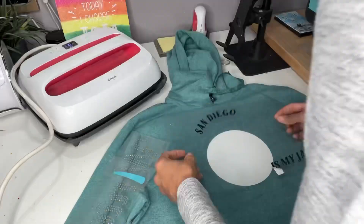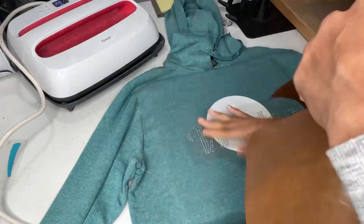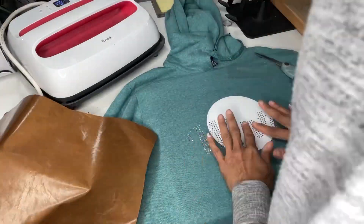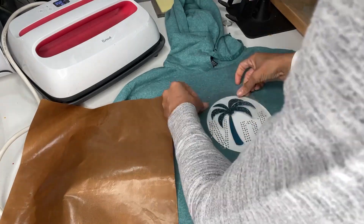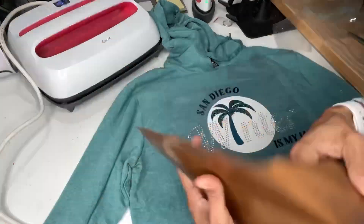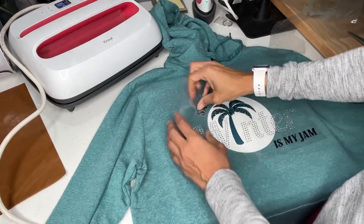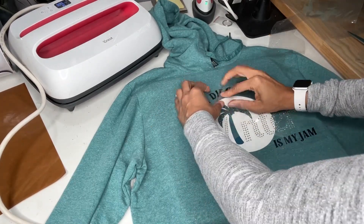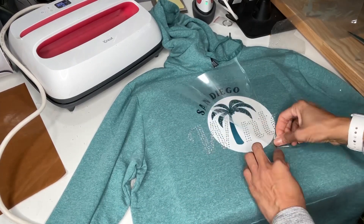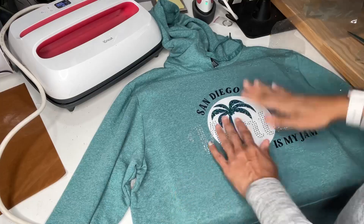Now that it's all ready, I'll do each layer one at a time, place them where they need to go, and iron them on. They all required different times and temperatures, so I started with the lowest temperature and did that layer first, then worked my way up to the higher temperatures. In between each layer, I used a Teflon sheet to protect the layers already down before adding the new one. This last layer with the Caesar metal was a little bit different because it was a cold peel, while all the other ones were either warm or hot peel. So I did this one last, did the cold peel, and then it was finished.